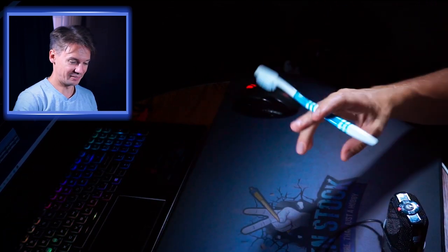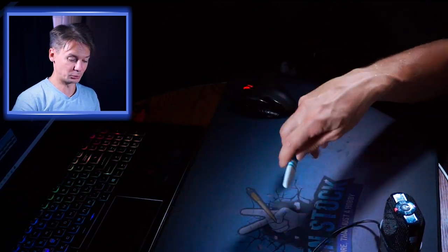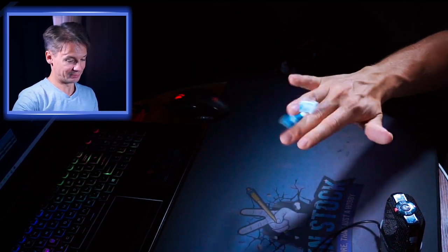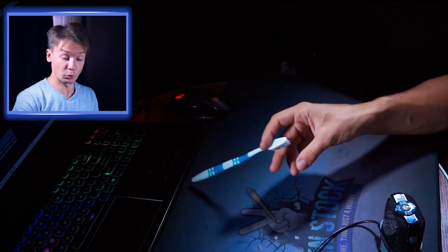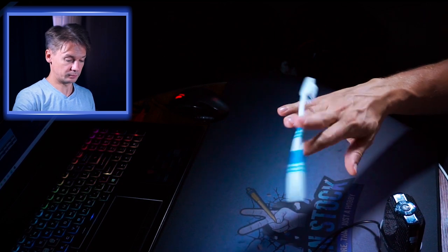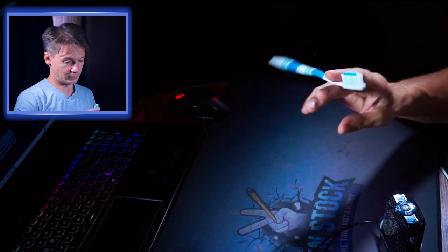It looks like crap, feels like sh**, and I don't have enough momentum for the last thumb around, so I guess I can replace it with maybe... it was almost, it was very close. Check!